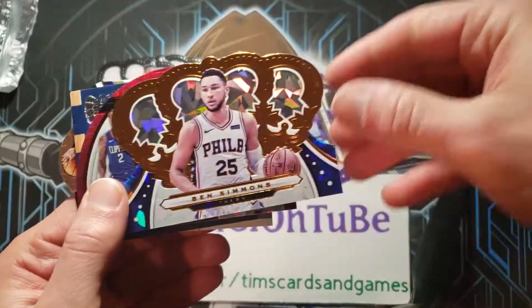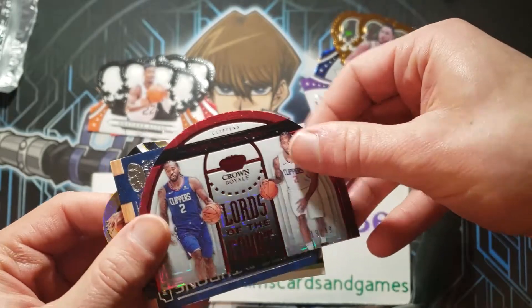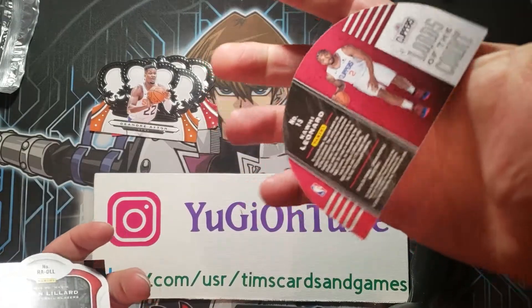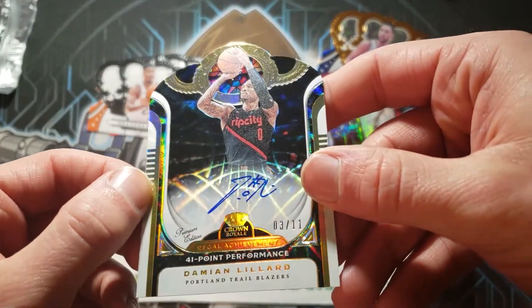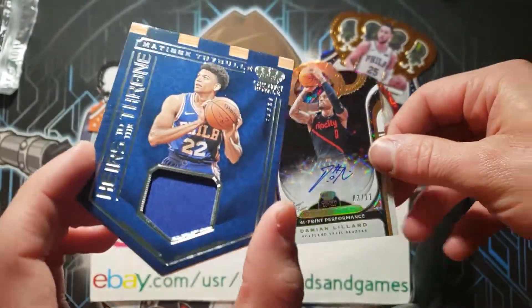Here is a Kawhi Leonard. Don't want to look at any of these cards — they're all kind of... Damian Lillard is the autograph. It's pretty good. Number three of eleven.